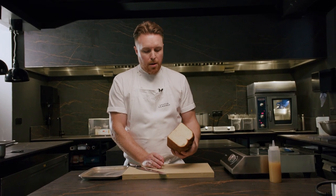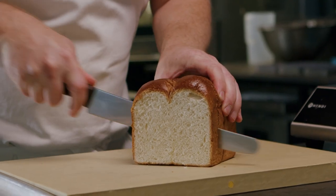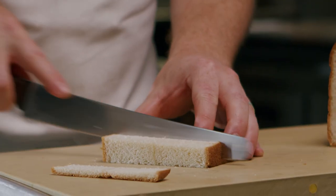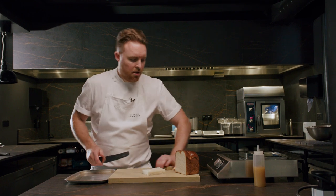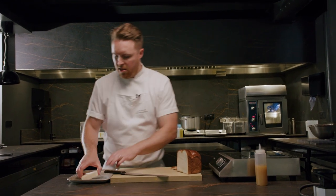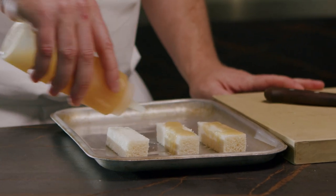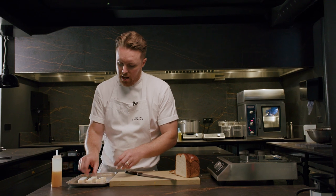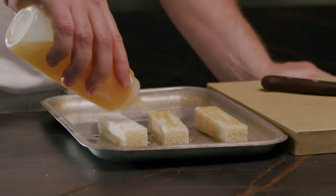For the soldiers, we've got a lovely brioche from a local bakery. Just going to slice down. This dish is really about taking something quite simple like egg and soldiers and elevating it to the next level. We're going to lather duck fat on generously, then cook these in the oven for about four to six minutes until they're nice and golden.